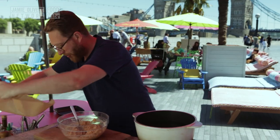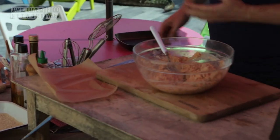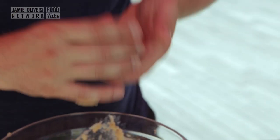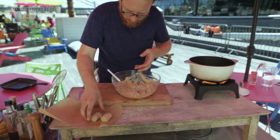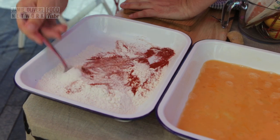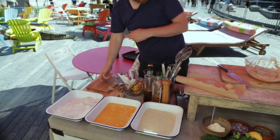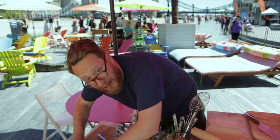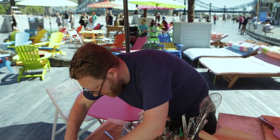Bit of greaseproof to put them onto. What I'm going to do is put a little bit of water on my hands and start forming them into patties, just into nice barrel shapes. I've got some plain flour and some smoked paprika - I'm just going to incorporate those. Now I'm going to pané them: flour, egg wash, breadcrumbs.